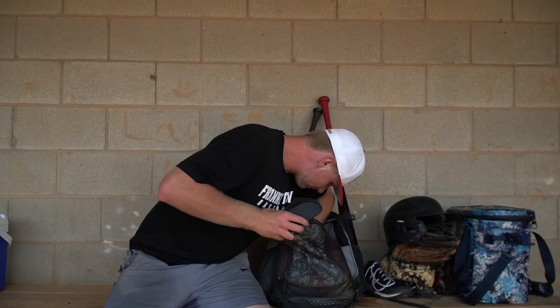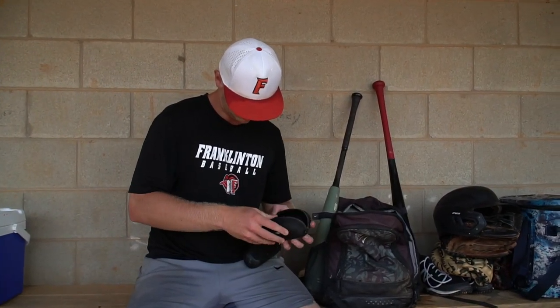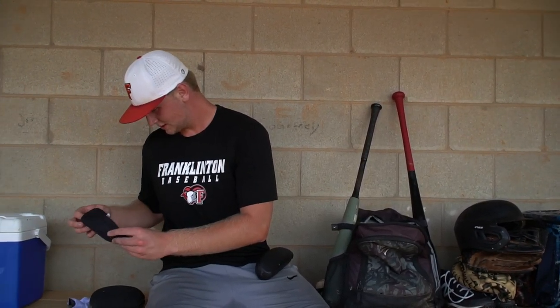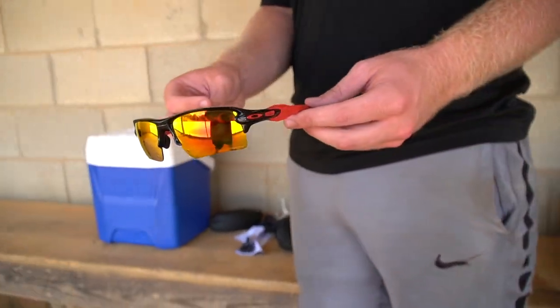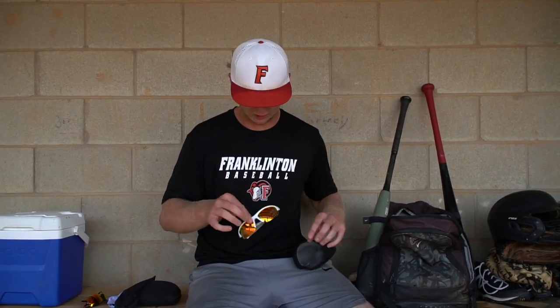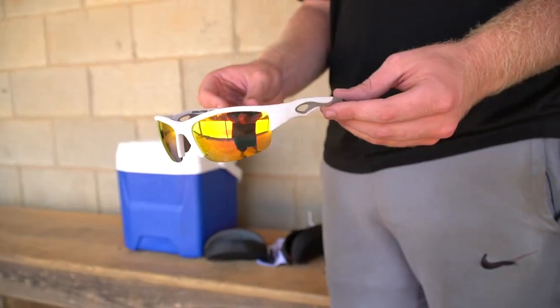Looks like we got two pairs of sunglasses. I never wear these — I don't like the glare. Black and red, and white and gray. Good that we did this; I didn't know they were in here.